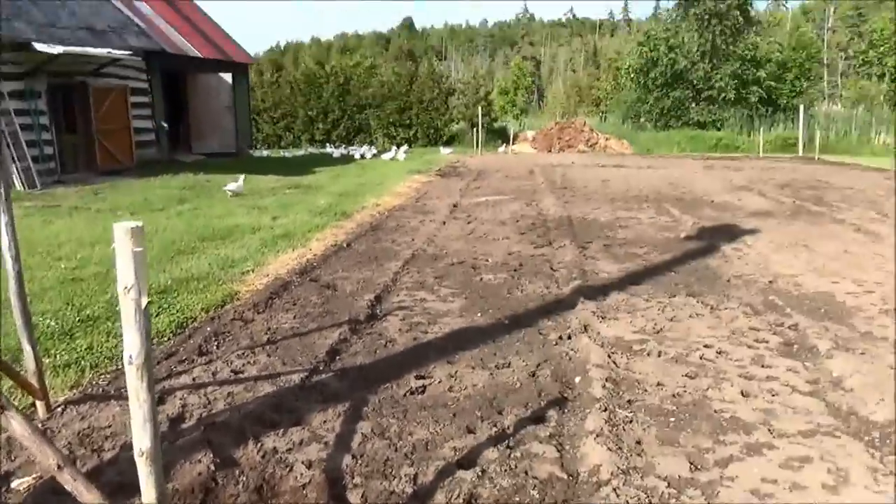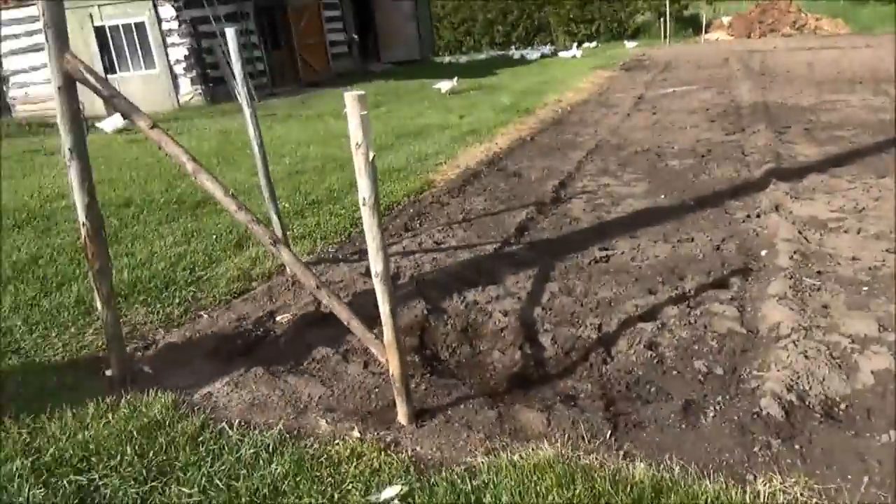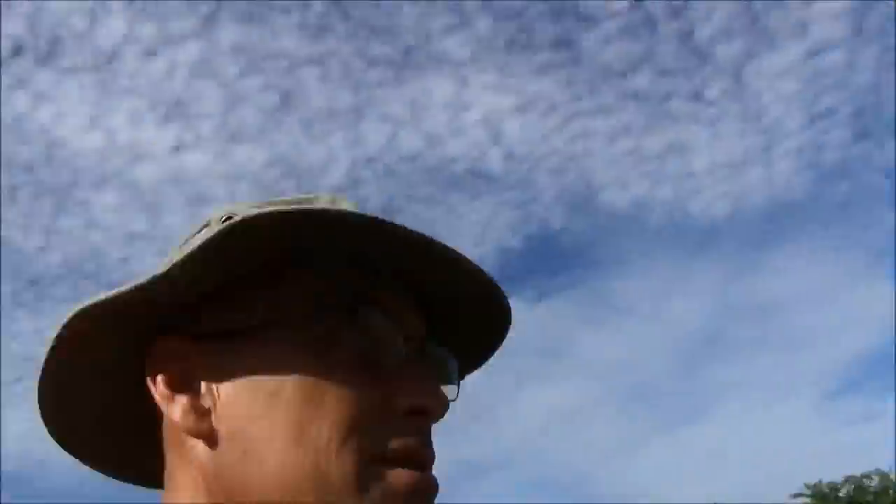I've got one done — actually I've got them all pounded in on all the corners and I'm just putting the cross braces on. Then we're going to string up about 260 feet of chicken wire. I'm just putting two-foot width up — just to keep the ducks out.